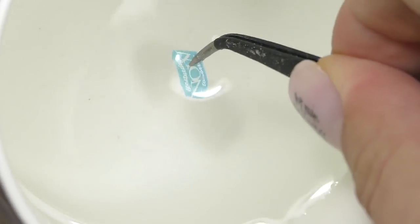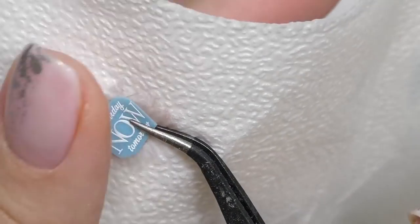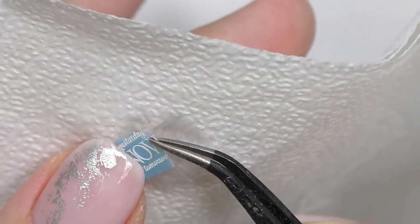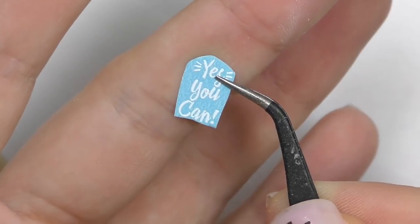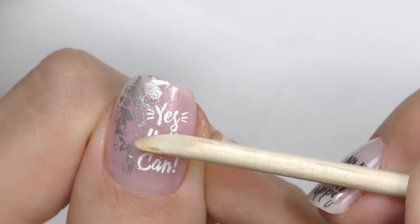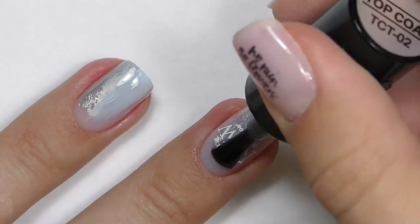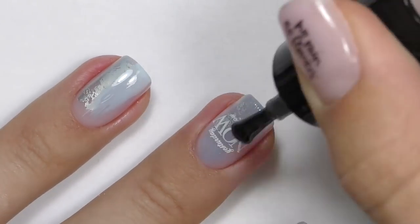'Yesterday, now, tomorrow' will be on my middle finger, also in the center. Carefully separate it from the paper — be careful not to tear or fold it at this point — then carefully roll it again. On my thumb I decided to add 'yes you can', because this is the nail I look at most of the time. I just want to see this quote when I'm feeling sad, to get motivated again.